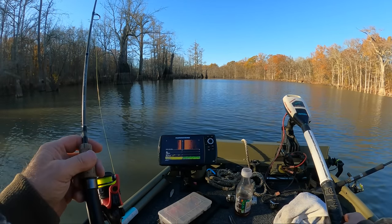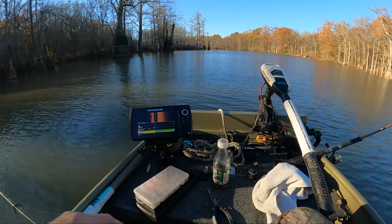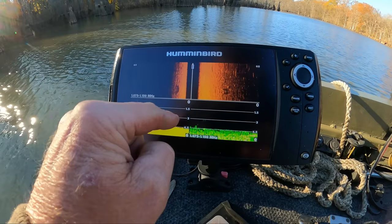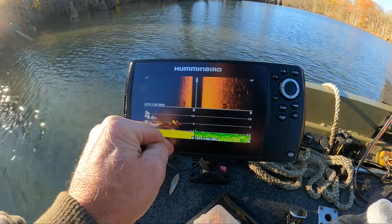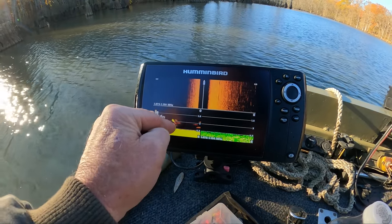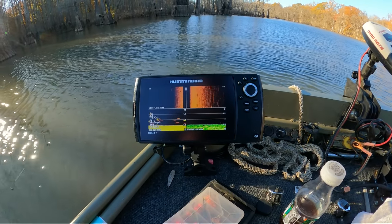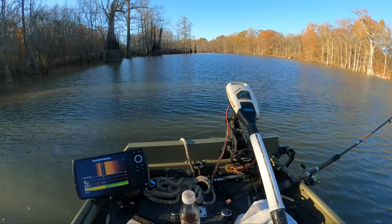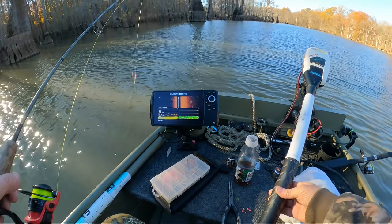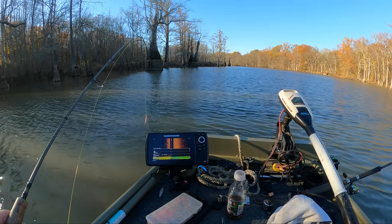In case you guys want to know how I use this — this is just a sonar. I've never used the live scope, I might get one one of these days, but it's just a Helix 7 sonar. You see those spots right there — that's fish directly under the transducer. I don't know what kind of fish it is, it could be crappie, bass, drum — it can be anything. When I see that I keep trolling through, back and forth. It helps me — I usually catch a crappie or two every time I troll through. As that comes on my board I know I'm going the right way. When they disappear I'll zig-zag back and forth until I find them again. That's one good way to find them.